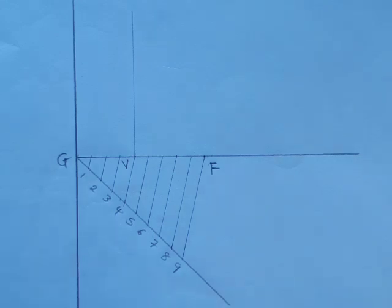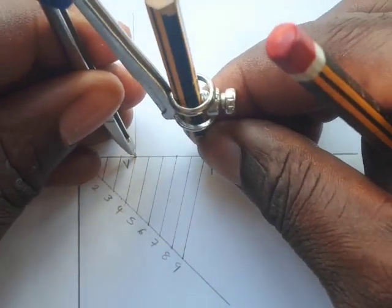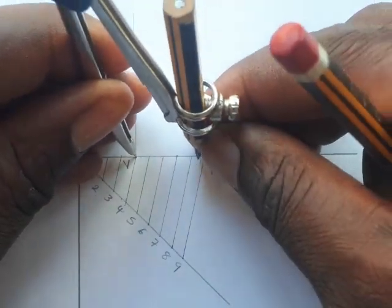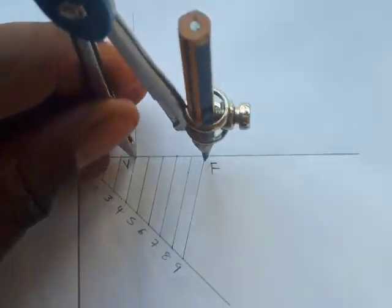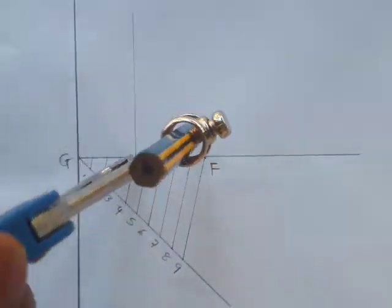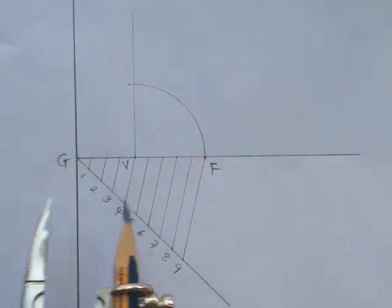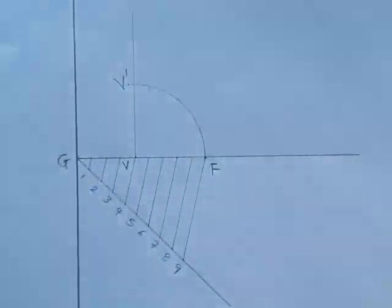Place your needle on V and stretch to F, making sure it is exactly on F. Take this distance VF and transfer it — draw an arc from V up to touch the vertical line you dropped earlier. Call this intersection point V prime.